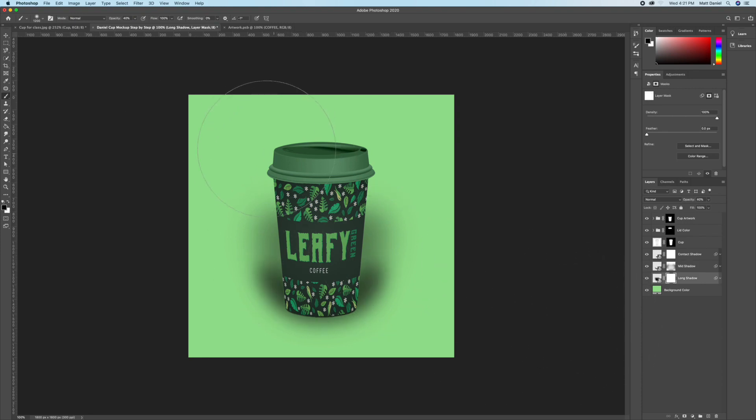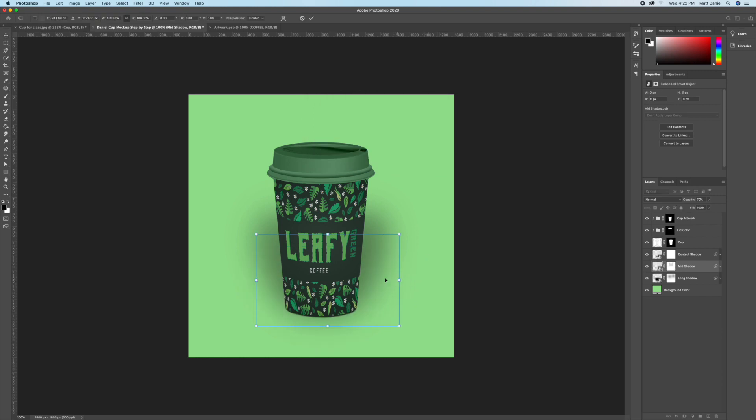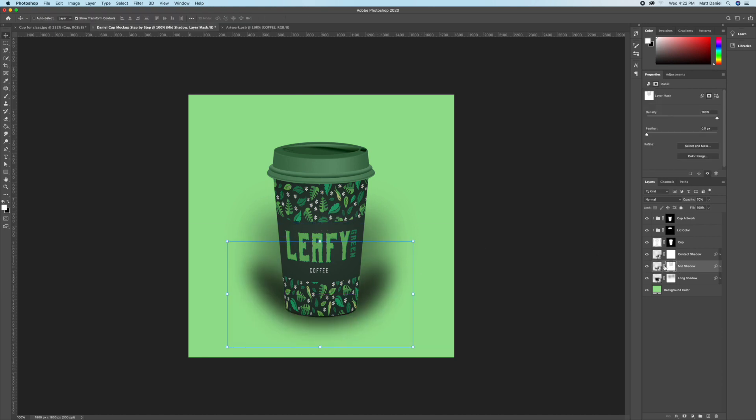Take your time on the shadow masks — focus on making them look natural, smooth, and realistic.